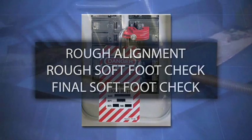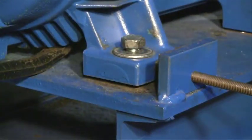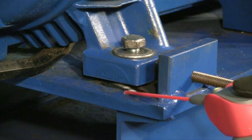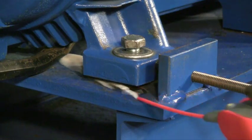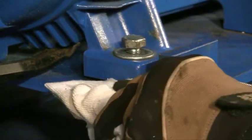Let's begin our rough alignment. Clean and prepare the area under and around the feet. We want to make sure we don't leave anything behind that can get under the feet and cause distortion of any kind. This means loosening all of the hold down bolts and cleaning out any dirt, grease, rust, or scale. By doing this, you'll have good metal-to-metal contact and you won't give the foot anything to compress on when you tighten the bolts.